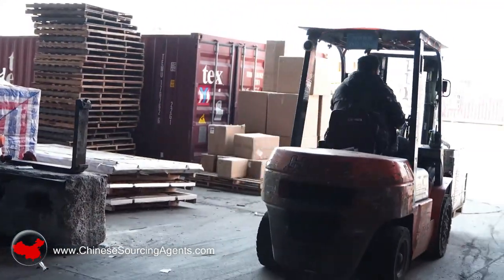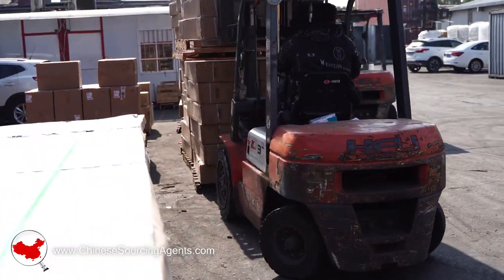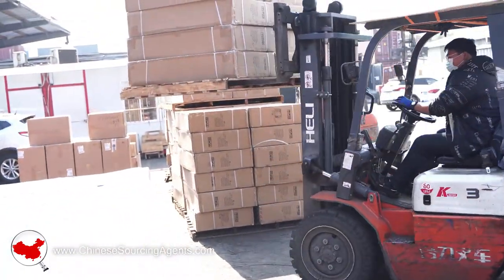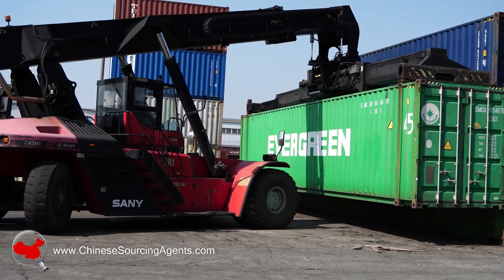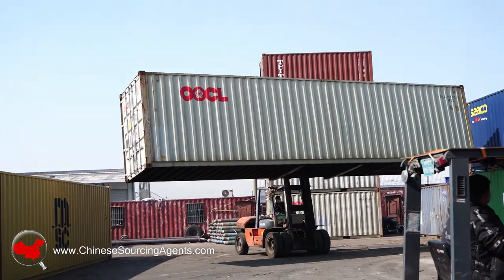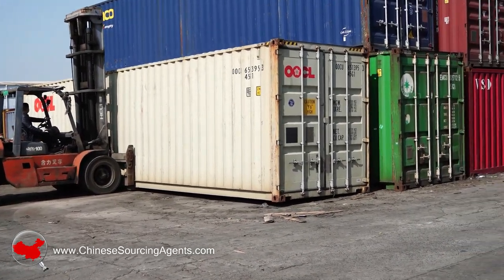All the stuff is brought out of the warehouse, they bring it all out, put it all together, then they bring out one of the containers — 20ft, 40ft, 48c — and then they'll load all the stuff off.